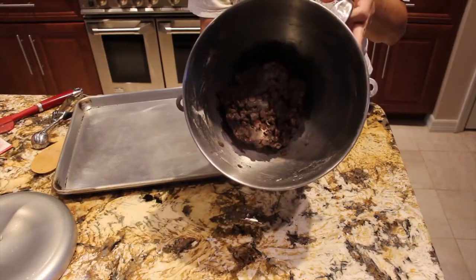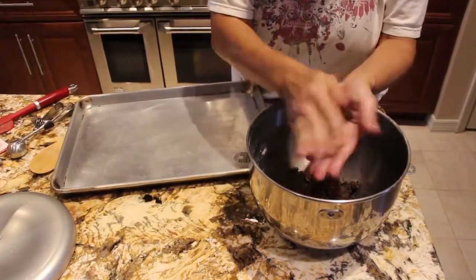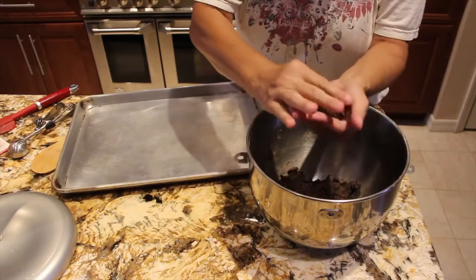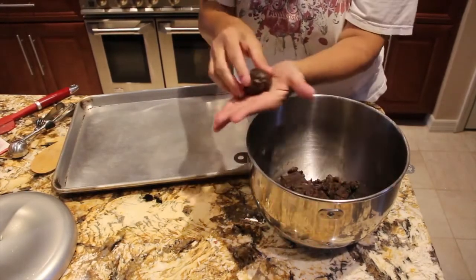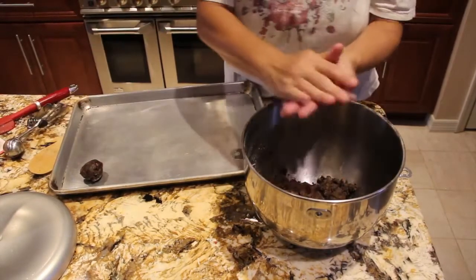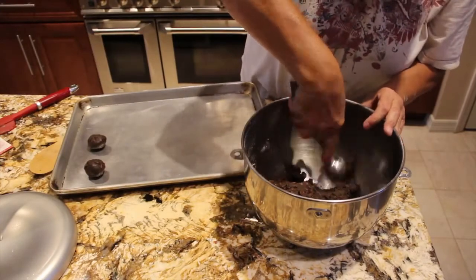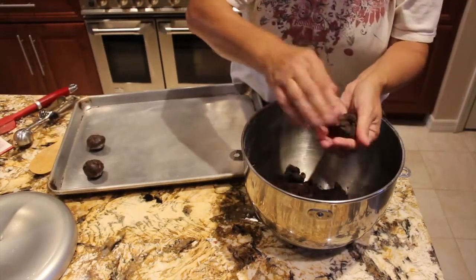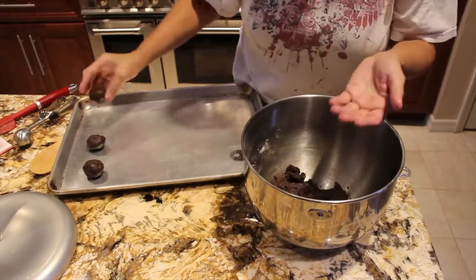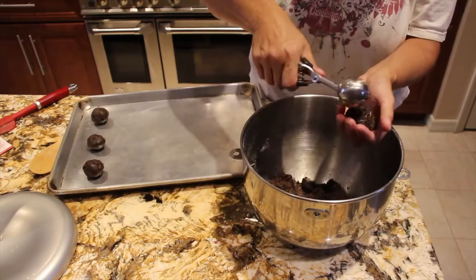Now that everything's mixed, I'll get my cookie sheet and my little scooper. I'll roll the cookies into a little ball and place them on my cookie sheet. Just keep scooping up your dough, rolling it, and putting it on your cookie sheet. You'll bake for about 10 to 12 minutes, but keep an eye on it — remember, ovens vary.